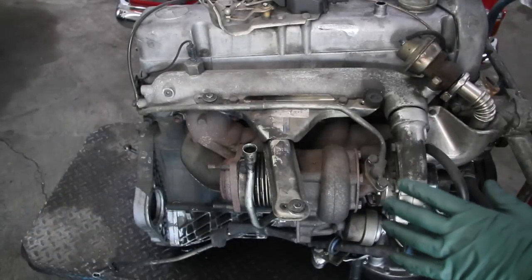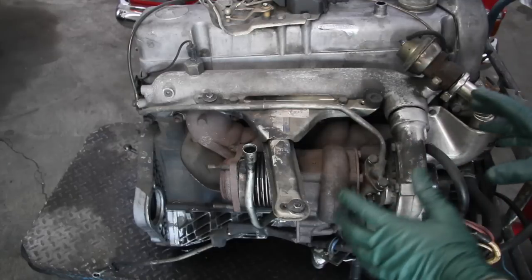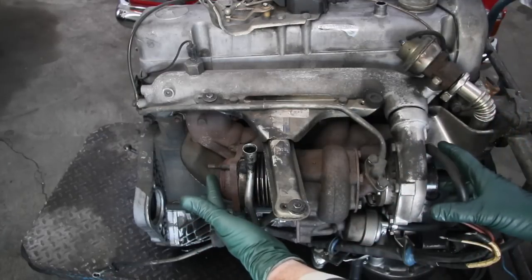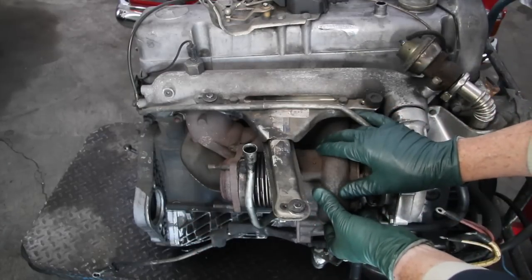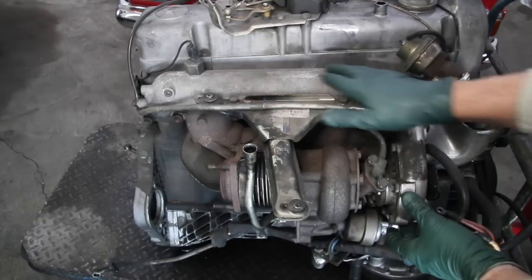You're looking at a turbocharger on an OM617 Mercedes turbo diesel engine. You can see this is the mounting point of the turbocharger. Here's your center section and here's the compressor section right here, which goes up to the intake manifold.